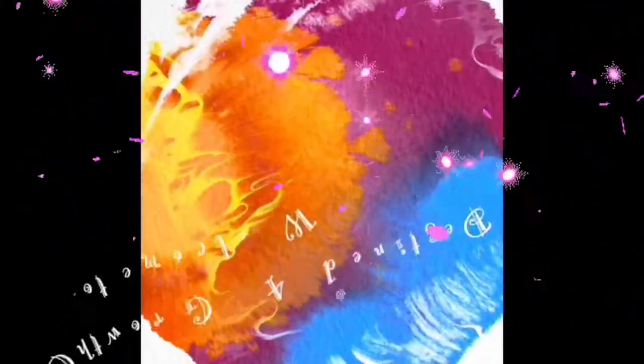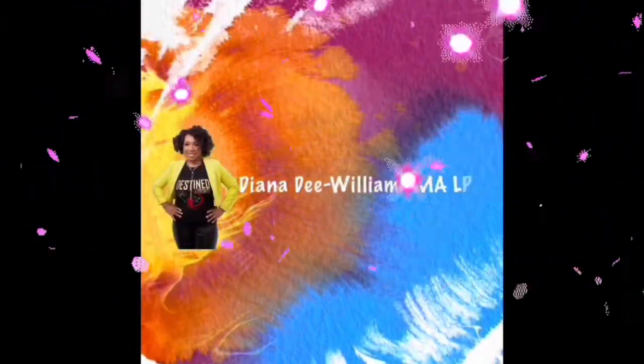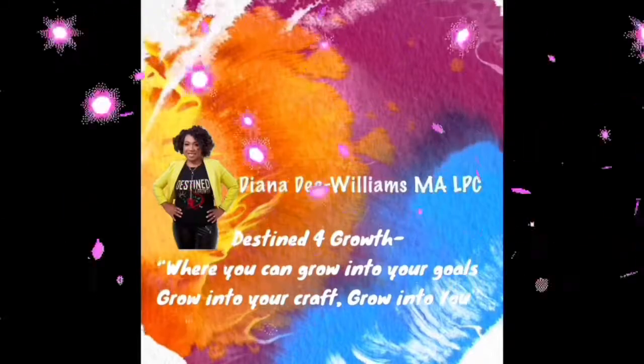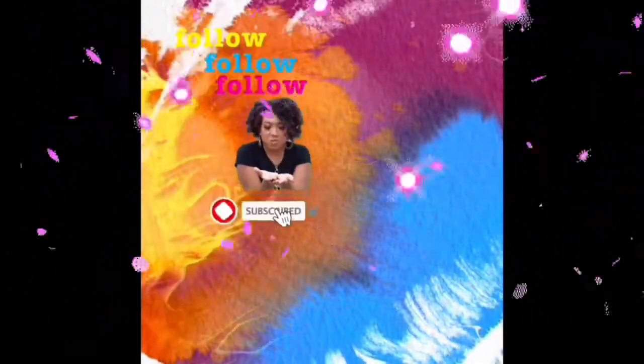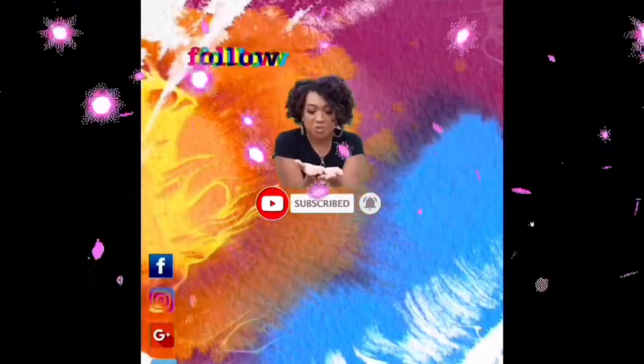Hello, hello, beautiful people. It's your girl, Diana D. Williams, and welcome to Desk of the World's Corner. I appreciate your support. If you have been inspired by you or a former member, go ahead — don't forget to like, subscribe, and comment. Hit that notification bell for incoming videos.